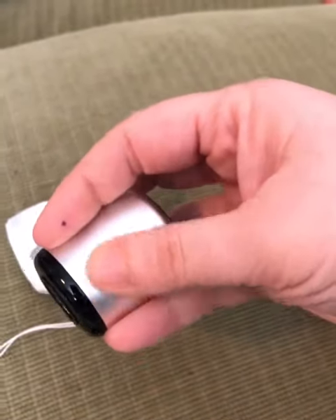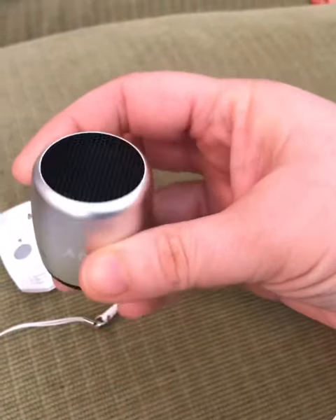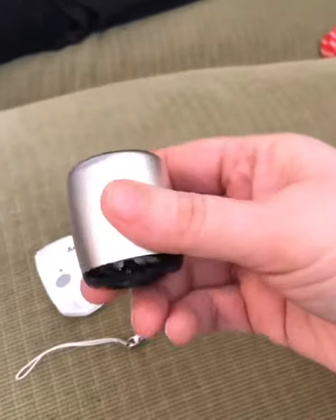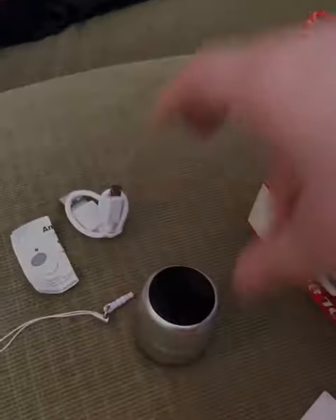Tell the Easter bunny — also just any kind of gift, I mean, because imagine Santa bringing this and putting this in your stocking at Christmas. I love it. And the best part is it's the best sound ever. So we're about to play some music for you, and you want to hear how big the sound is for this little speaker.